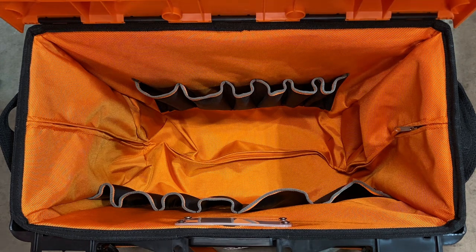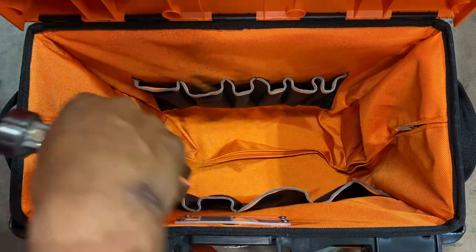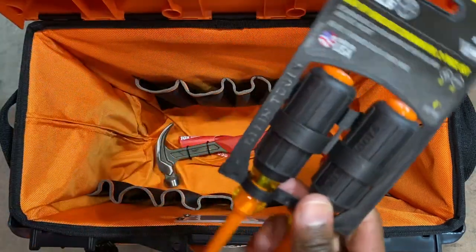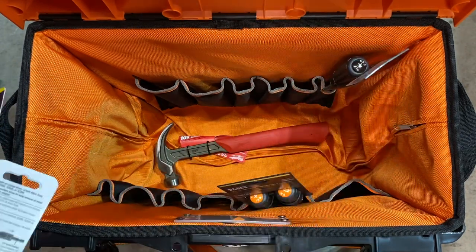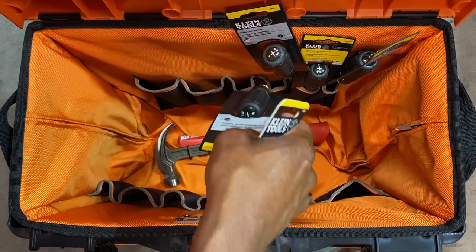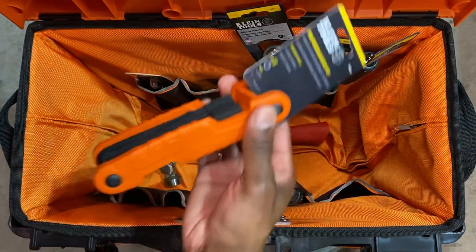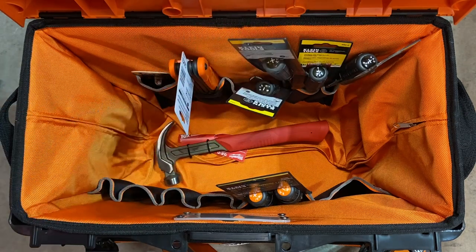Let's grab some of this stuff — I tried to put as much Klein stuff in here as I could, so don't beat me up in the comments when you see Milwaukee stuff; it's just the nature of the beast. Go ahead and get a hammer in here — drop that in the bottom. Got some insulated drivers here in the package — reviews are coming for those, so this is a sneak peek. The pockets are endless with this bag, absolutely endless. I love how malleable the pockets are and how they form to whatever you put in there.